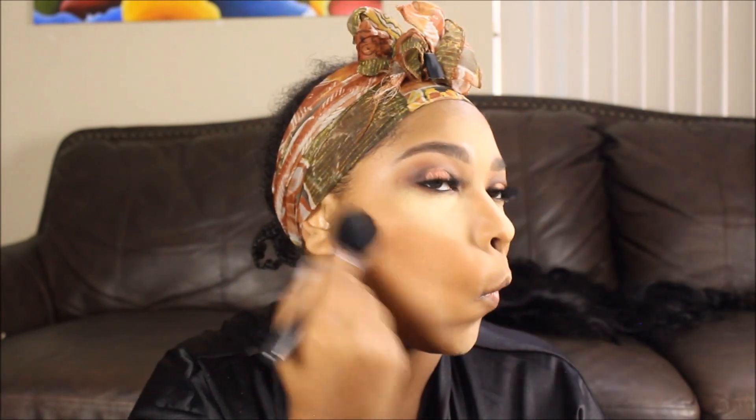I already put foundation on my face, concealed with my pure beige LA Pro concealer, and set that in. Now I'm going in with a Sephora powder foundation just to contour — warming up my face and creating some shadows. I contoured my nose and cheekbones.